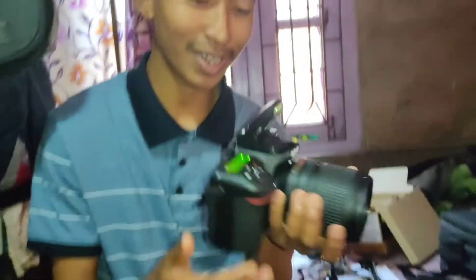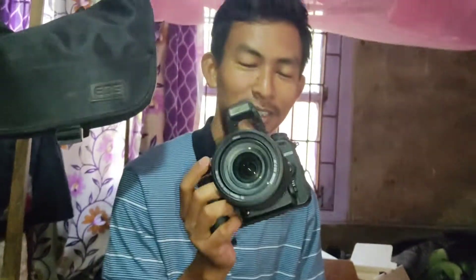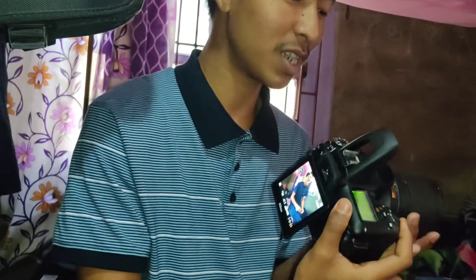This is the camera model from 2017. It is very large. It's a dream camera. In 2017, the camera is very large.